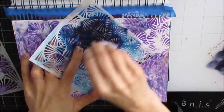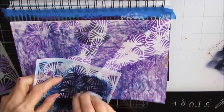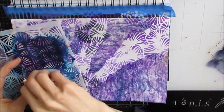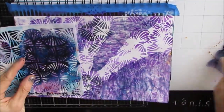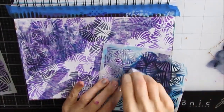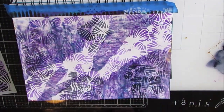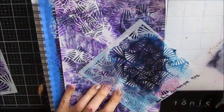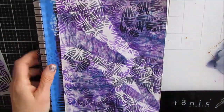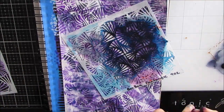I grabbed another one — I believe this one's called Fentangle. I've used it since this page because I love the motif it has. It's very non-specific, which means you can use it on a multitude of pages and everyone's going to look a little bit different. So get your use out of stencils like this. This is the six-inch one.